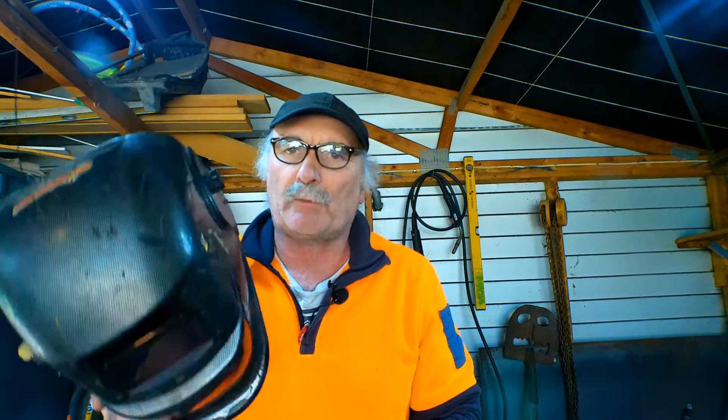So today I'm going to give you a little tip on how to check your old welding helmet without actually having to look at the arc, because you don't want to be looking at the arc if your helmet isn't working properly.